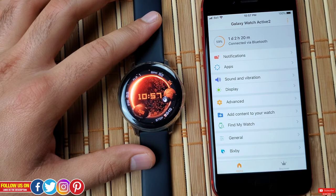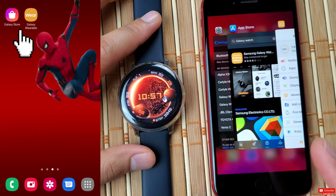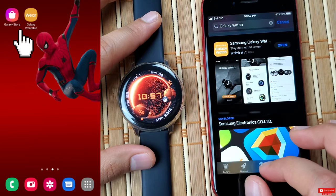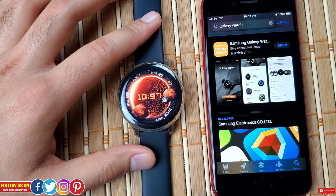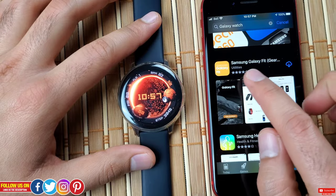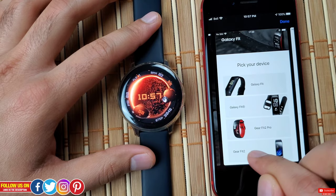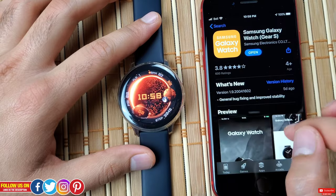Unlike Android or Samsung smartphones, with iPhones you do not have to download two apps separately — like the Galaxy Store app and the Galaxy Wearable app. For iOS devices, you only have to download the app named Samsung Galaxy Watch. There is another app named Samsung Galaxy Fit, which is for Samsung fitness trackers like Galaxy Fit and Gear Fit, so make sure you download the Galaxy Watch app, which is for Samsung smartwatches.